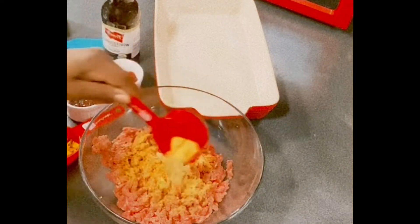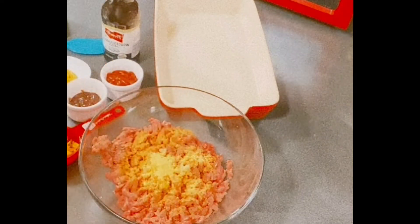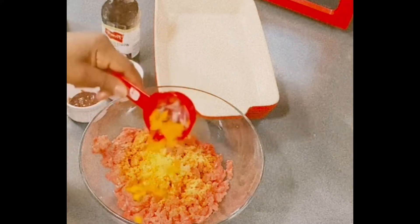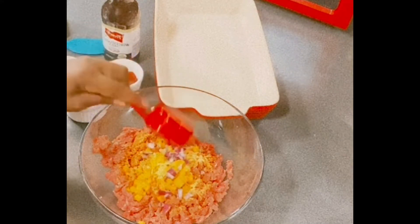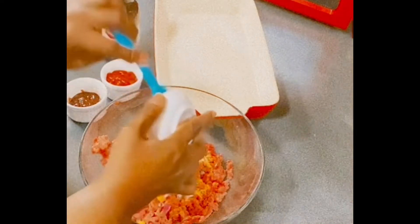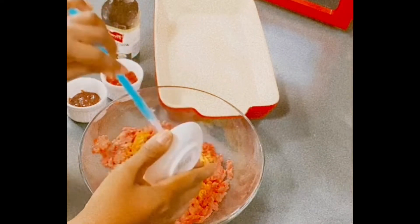Here, I have blended seasonings that I am using. Everything will be in the description box. Here, I'm just adding yellow peppers and some red onions. Normally, I will put more vegetables in it, but I have my two youngest grandbabies here.